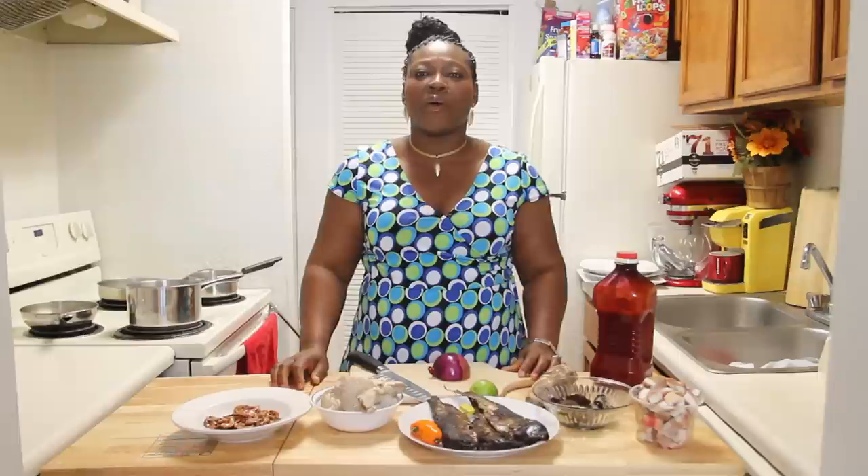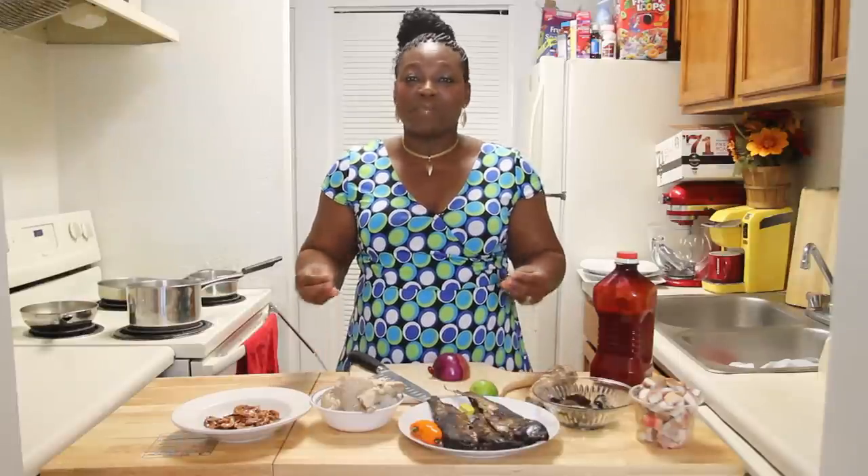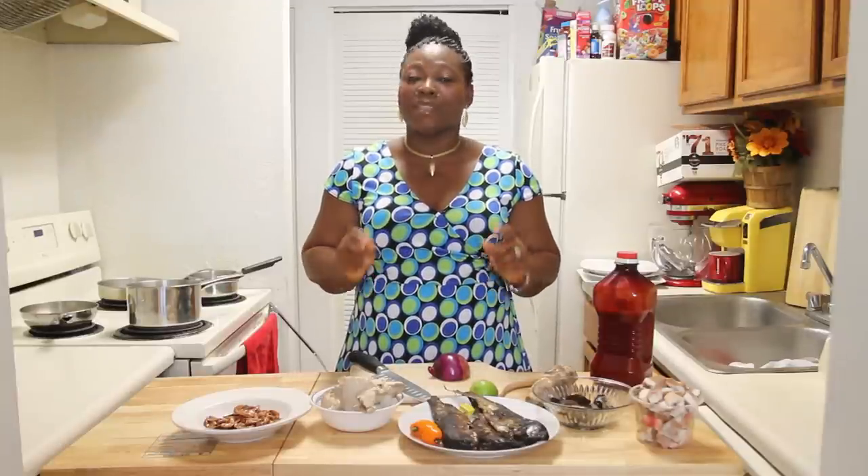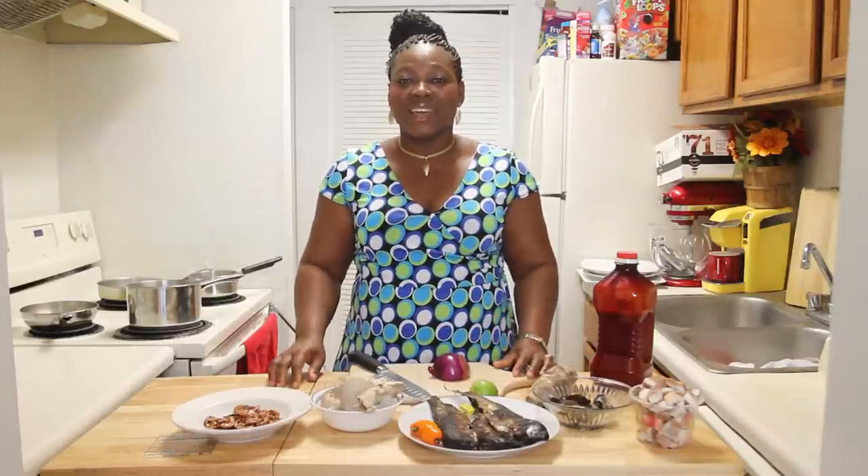Today we're going to be making a soup that I call meleche de. It is a peasant soup from the Ekmei tribe where I come from. It is made with the simplest, cheapest ingredients, but believe me, the proof is in the taste. So let's get cooking.